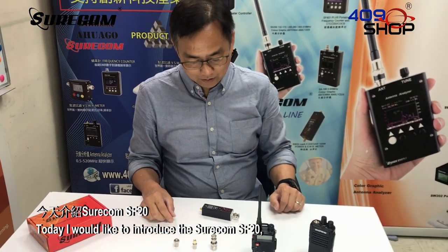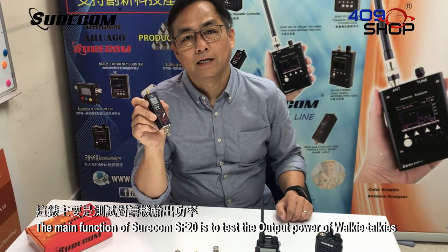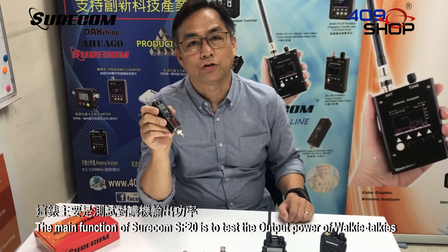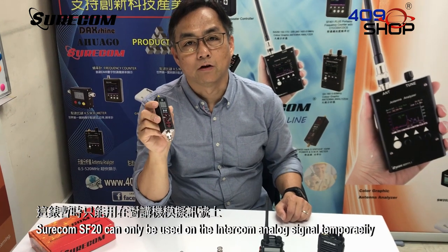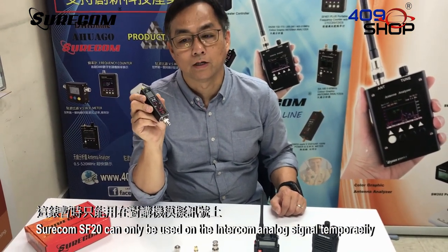Today I would like to introduce the Shortcom SF20. The main function of the Shortcom SF20 is to test the output power of walkie-talkies. The SF20 can only be used on intercom analog signals temporarily.